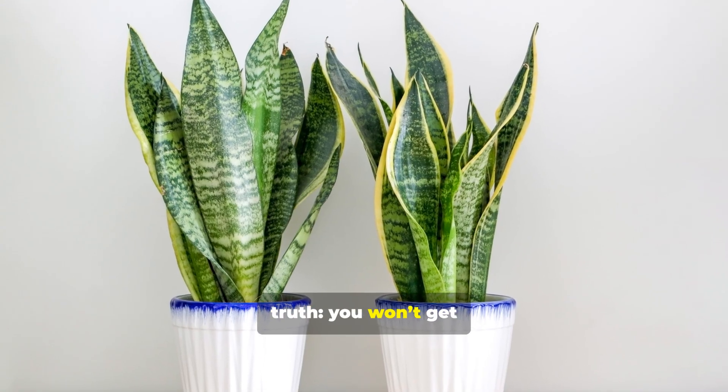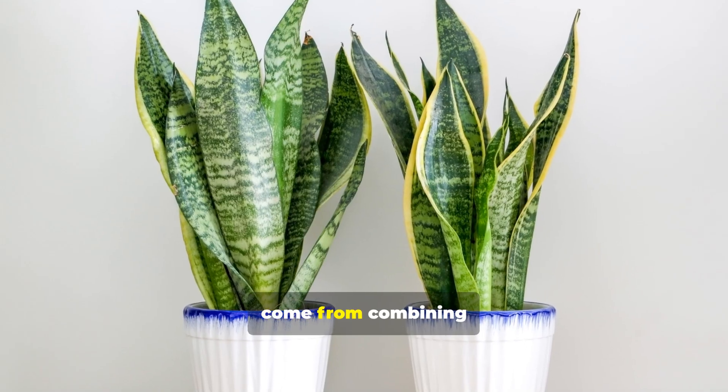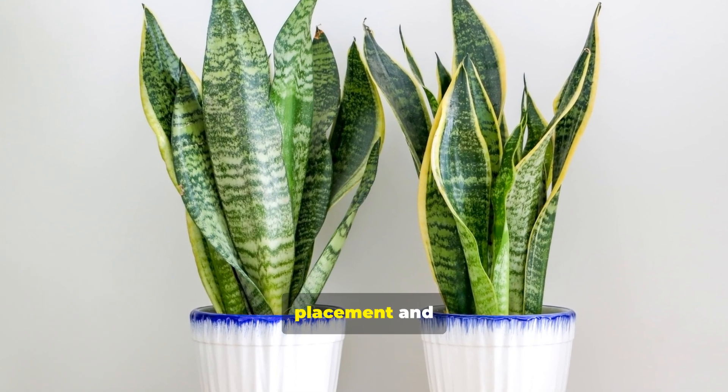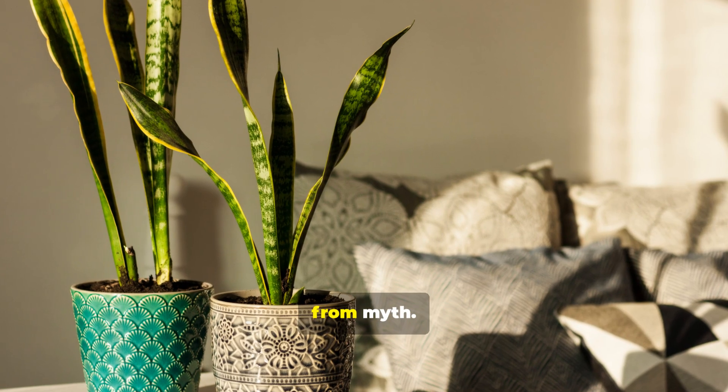But here's the truth: you won't get a forest-scale air filter out of one plant. The best results come from combining good care, placement, and multiple plants. Let's talk benefits and separate fact from myth.